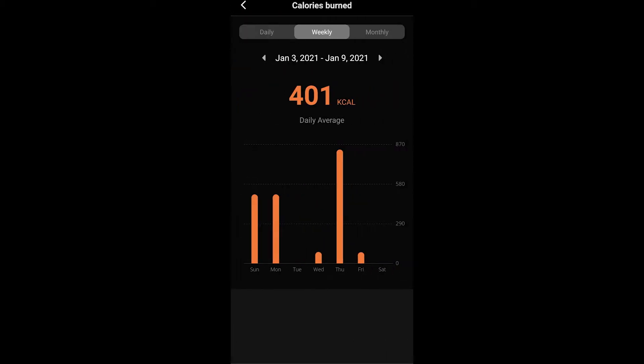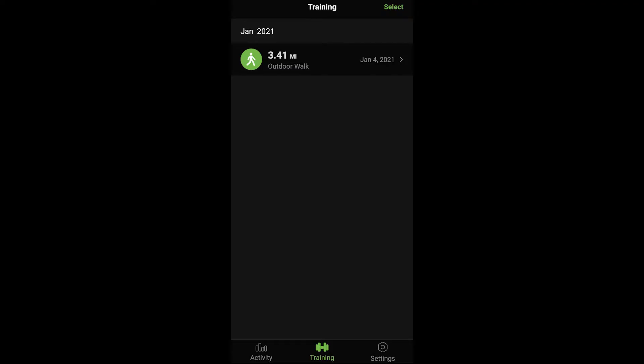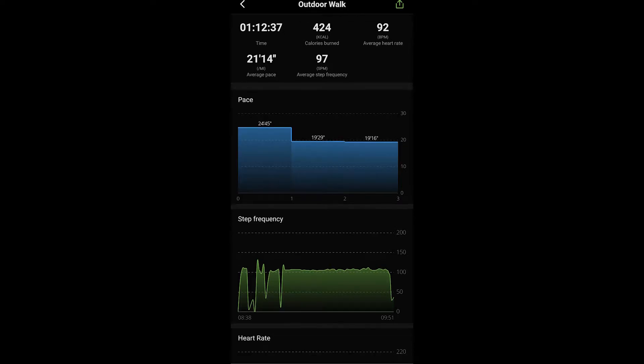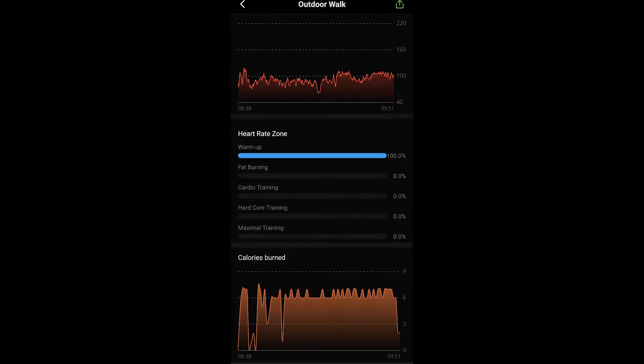The app also synchronizes with your watch every time you open it to get the newest data. If you go further to the right, you have all your past trainings. If you click on one, it will show you all your major stats like burn calories, pace, heart rate, and so on. I went for a walk with both the Let's Fit and the Fossil Gen 5 and compared them.